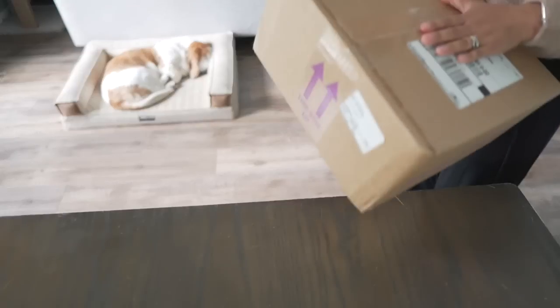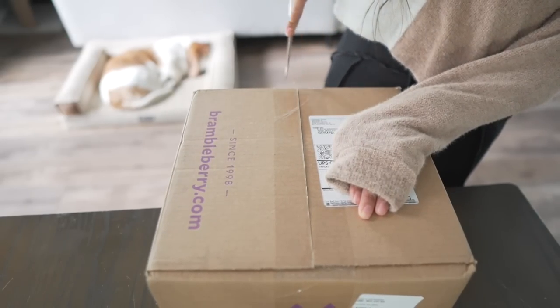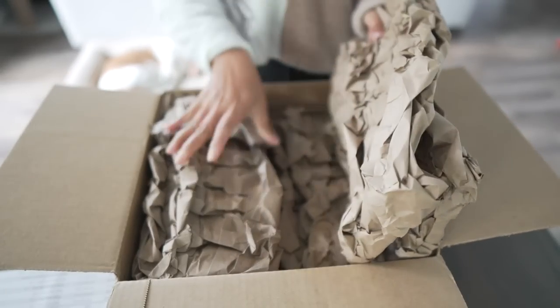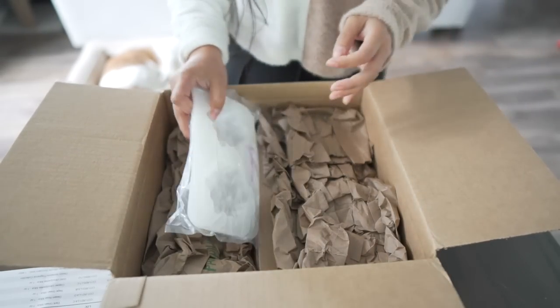I also got a package from Bramble Berry, which I want to unbox for you guys. I'm excited to do that because the contents of that package are going to dictate this video's project. So let's go ahead and unpack what's inside this box.